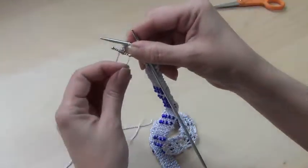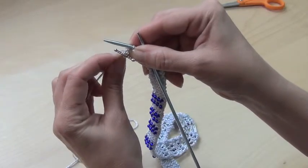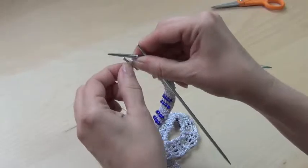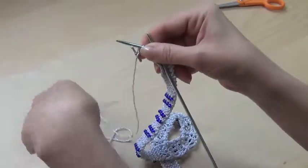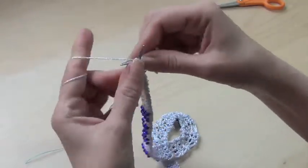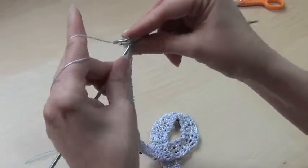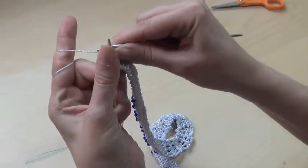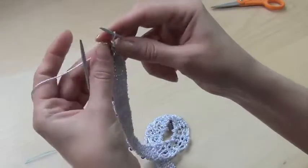Before you knit the last stitch you have to pull the yarn through the clasp again. This might be a little bit snug — make sure it's tight. Then you knit the last stitch, and again you pull the stitch over the first and just lift off, take off this last stitch.